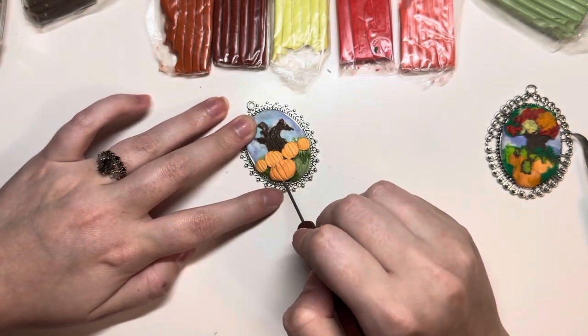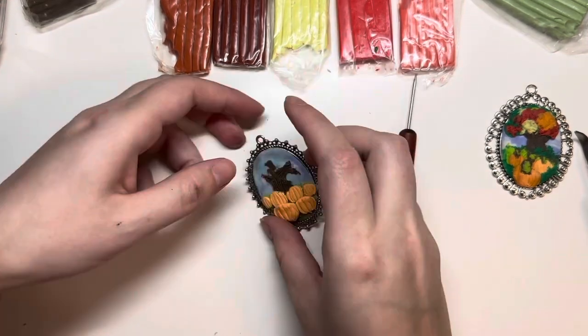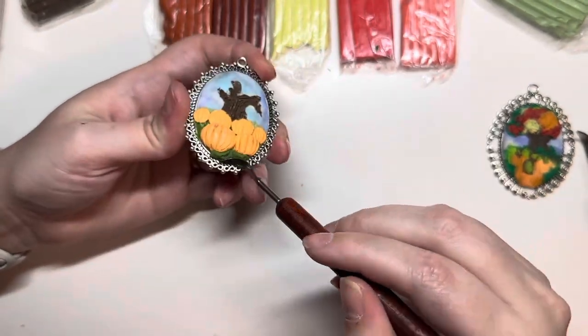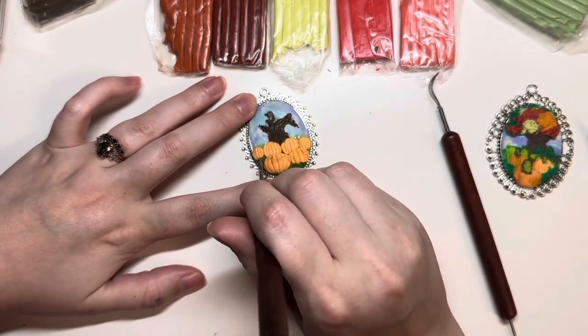Here I'm making the bigger pumpkins in the front. When I did this new pendant, I wanted it to have more pumpkins since it's a pumpkin patch — the other pendant didn't have as many. I thought it looked nicer with more pumpkins. So I added a little bit more grass on top and then made it go over the pumpkins a little bit, just so it looks like grass is coming up on the sides of the pumpkins.